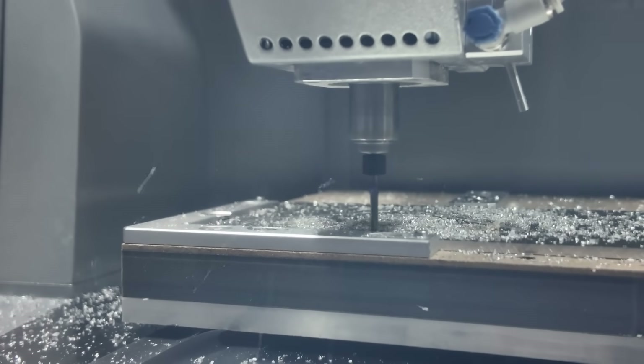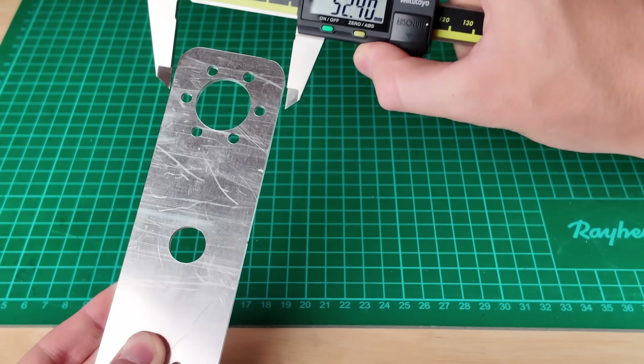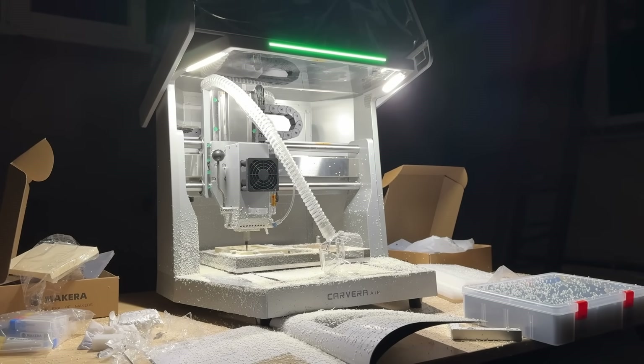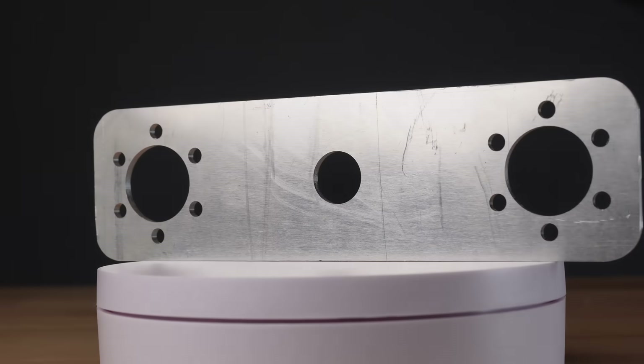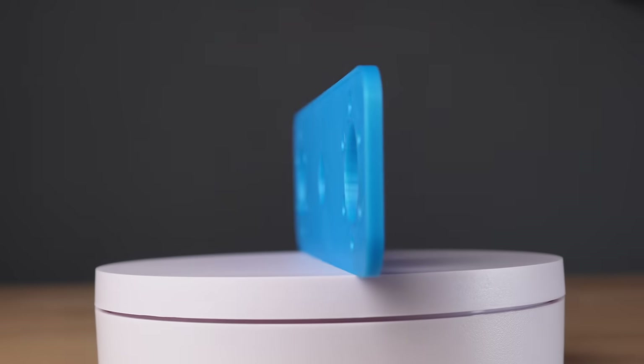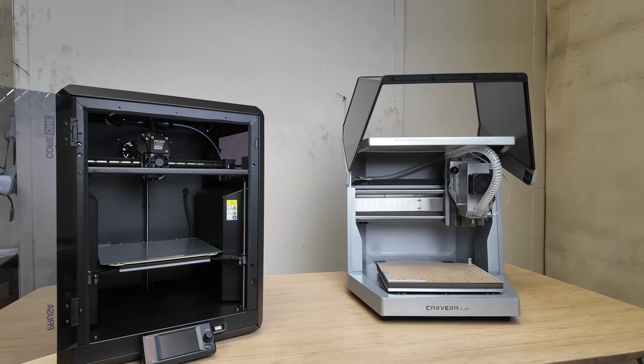In this video, I'm diving into CNC machining to create custom aluminum parts for my latest project using the new Makera Cavera Air Desktop CNC. I'll also compare these CNC parts with 3D printed ones to see which method performs better in different scenarios. Let's get right into it here at Jantec Engineering.